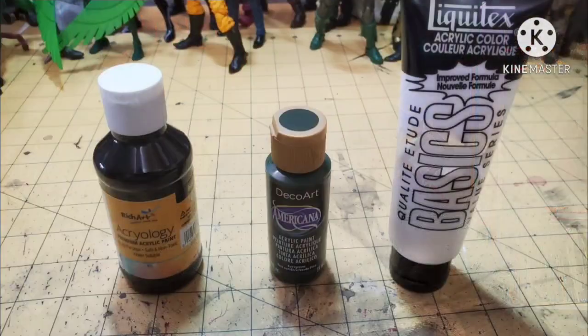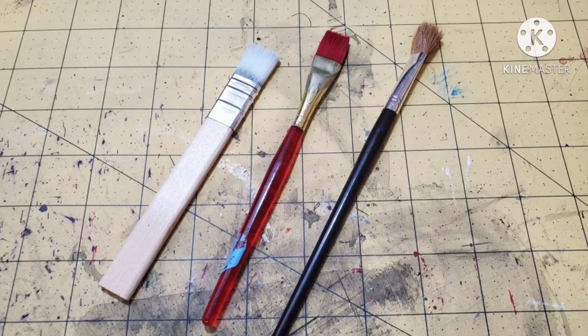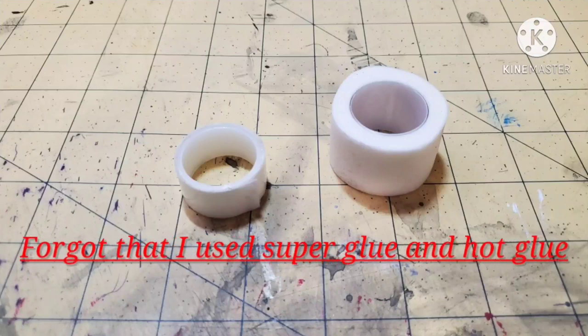These are all the materials, supplies, and tools I used this go around. Some dollar store paint, basic acrylic paint, and some fancy paint — you don't need the fancy stuff. Next is some basic dollar store craft foam and some recycled cardboard box. We have simple paint brushes, mostly dollar store. More cake pop sticks from the dollar store, and last, the tape: a roll of double-sided tape and a roll for masking off the caution lines.